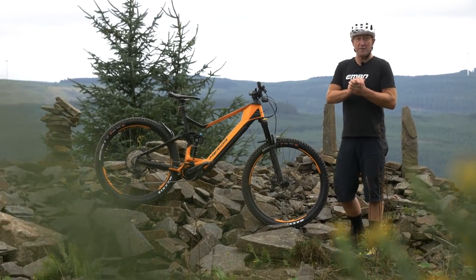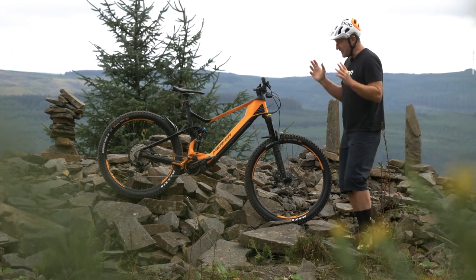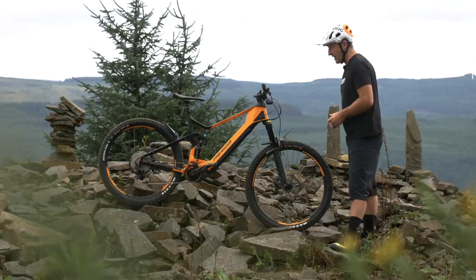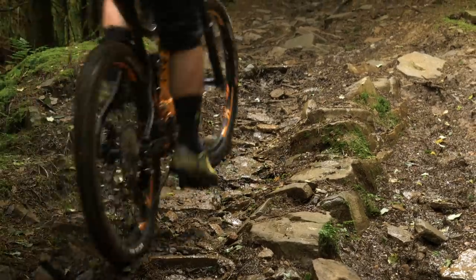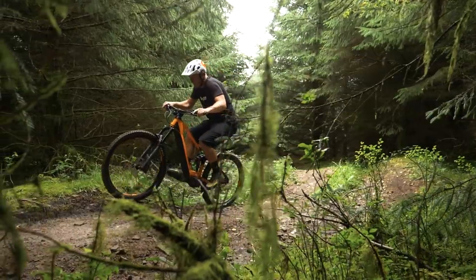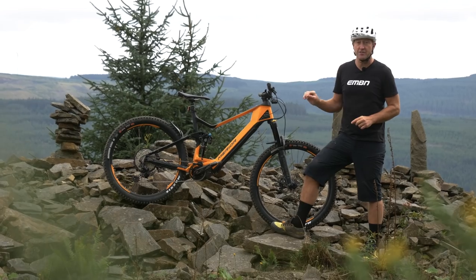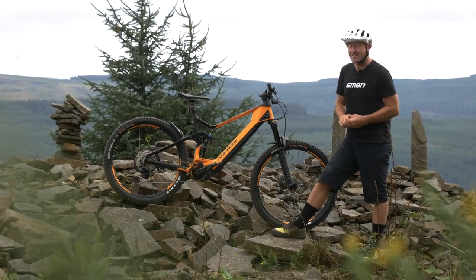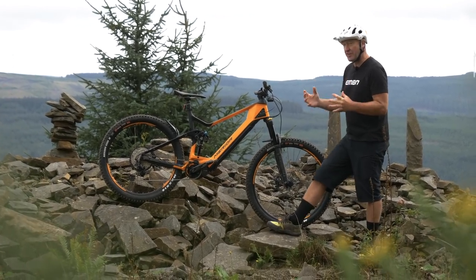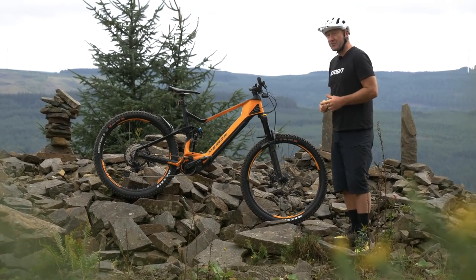I really want to talk about the software because it really is at the soul of this new bike. The new EP8 software — what does it actually mean? Two things to start with: adjusted modes and also customization. The modes — Eco, Trail, Boost — on this bike have been altered compared to the old E8000 and E7000 system, which means there are different levels of support in each of those modes. Big news is customization.